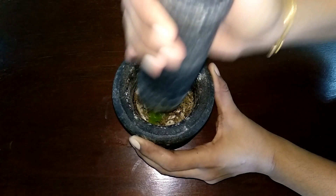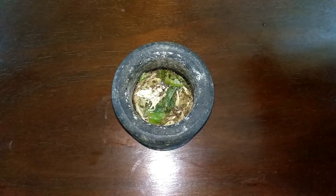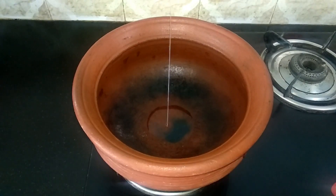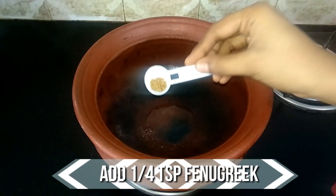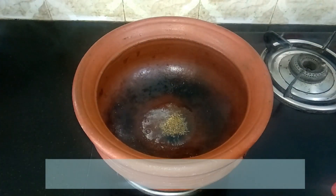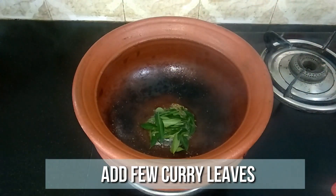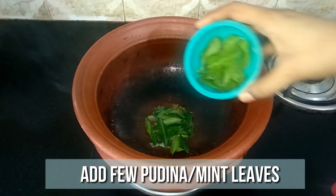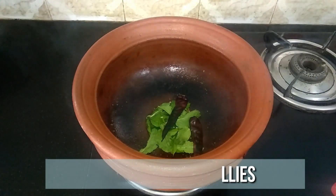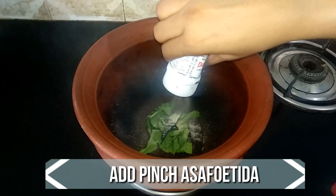Keep this ready. Now let's start the preparation. Heat a pot and add a teaspoon of oil. When the oil is nice and hot, add a teaspoon of fenugreek, a teaspoon of jeera, few curry leaves, few mint leaves, two dried red chilies, and a pinch of asafoetida. Give it a quick mix.